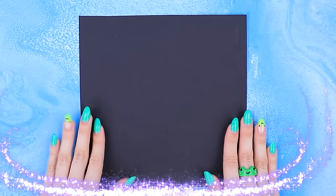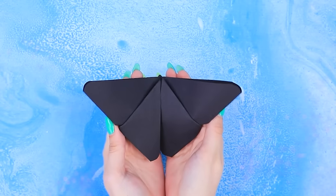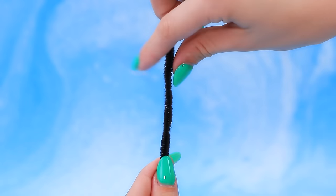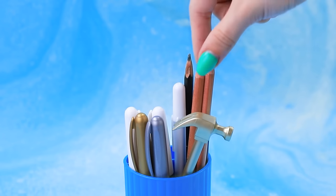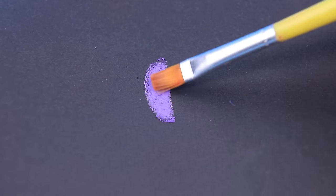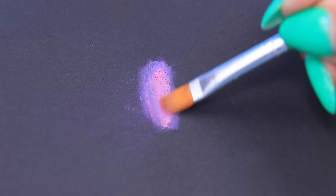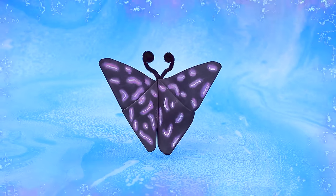Take a piece of paper — you've got a black butterfly. Twist the antennas and secure them. Grab some pastels, draw purple spots, blend with a brush. Akuma's wings shine with magic.